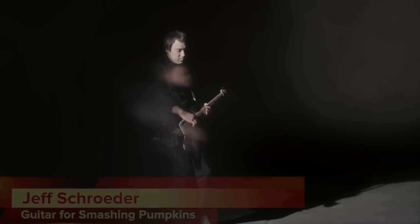Hey guys, it's Alan from Eventide, here with Jeff Schroeder of the Smashing Pumpkins.